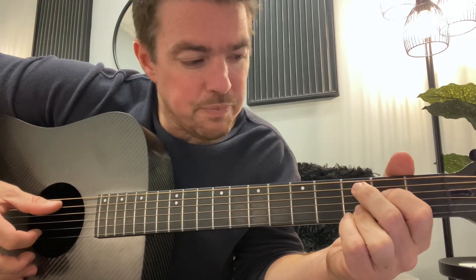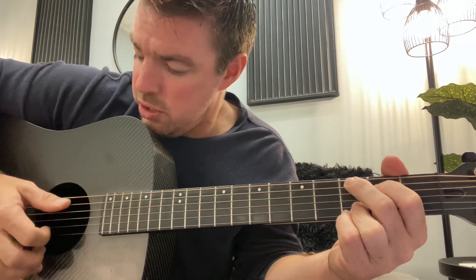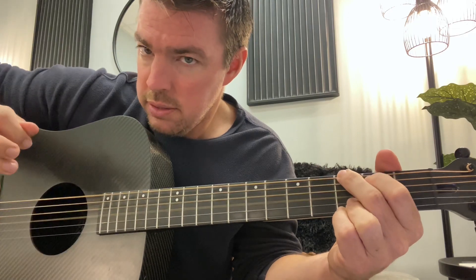So again, start out on the C chord, the fifth and second. Pinch, flip, stop, pinch. And on that second pinch you're switching chords. That's kind of the core of what you're doing on all these.